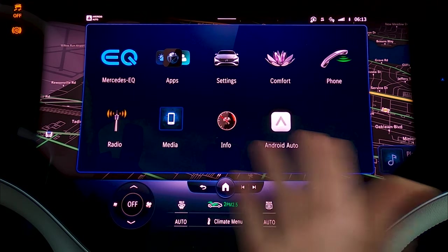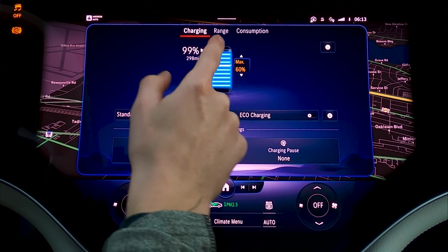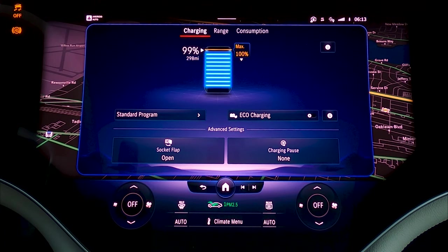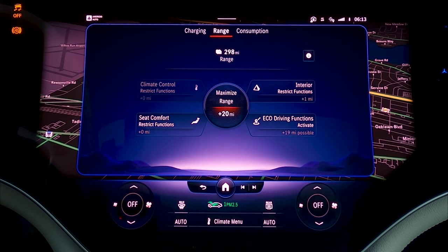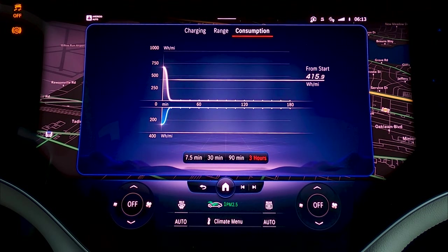Selecting home brings you the home screen of apps. Starting in the top left: Mercedes EQ — this gives you information about your charge and battery, lets you open the socket flap, pause your charging, see your battery level and percentage, and set your maximum charge amount. So if you want to keep it not topped off at maybe 90% to extend the life of your battery, you could do that. In the range section, you can use eco-driving functions to adjust regeneration for more efficient energy recuperation, and restrict climate control if you need to squeeze out as much range as possible. There's also a consumption screen showing how efficient you've been for anywhere from 7.5 minutes up to three hours.